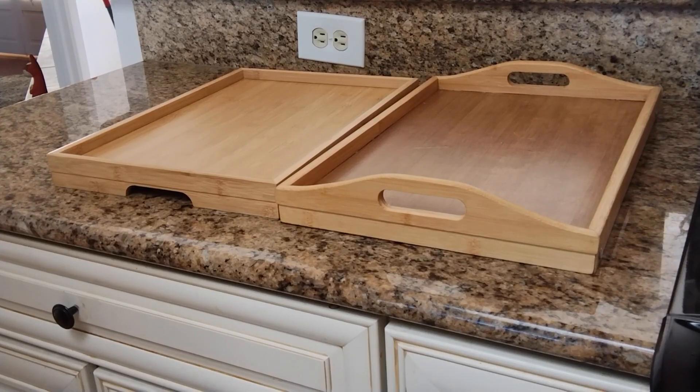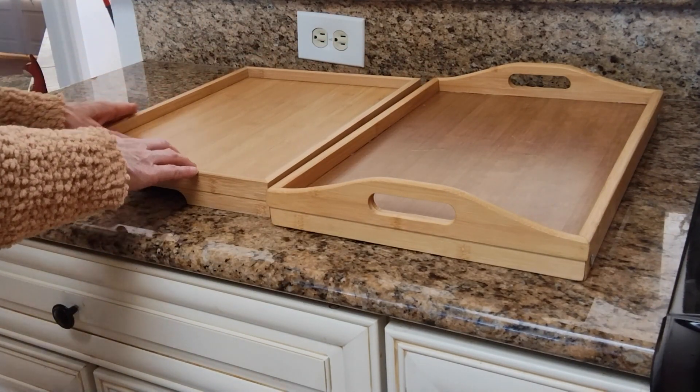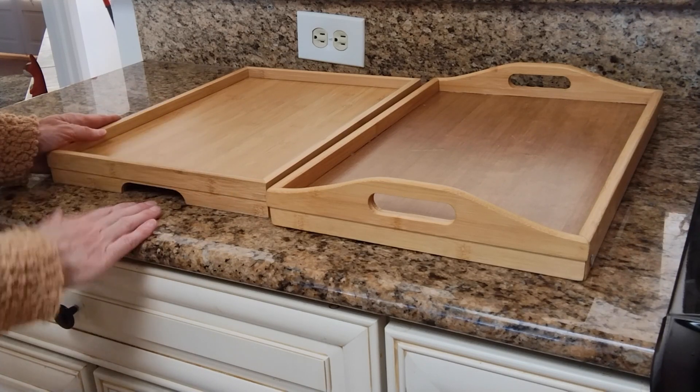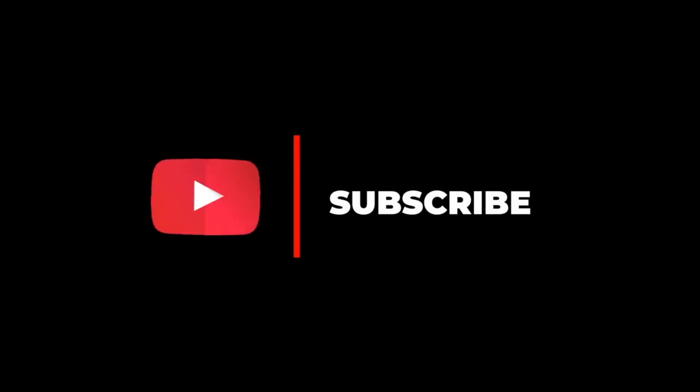They're both great options. If you need a larger tray then I would go with the Greenco tray, and if you prefer a more sturdy option that takes up very little storage space then I recommend the Pippi Shell tray. Thanks for watching. If you enjoy discovering hidden gems on Amazon and want to see more product reviews, subscribe to my channel and stay tuned for more amazing Amazon finds.